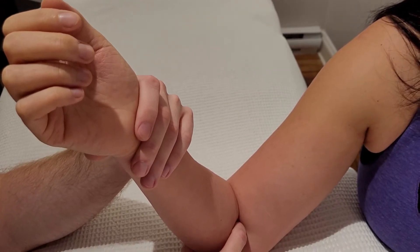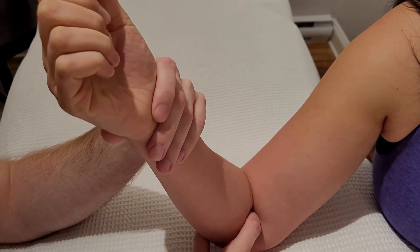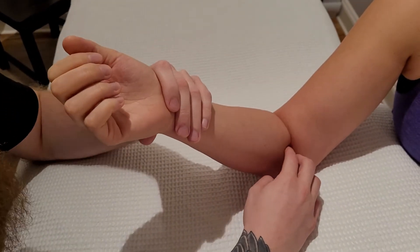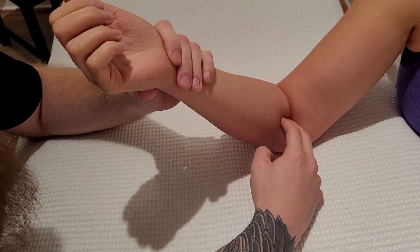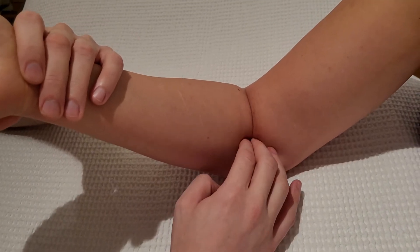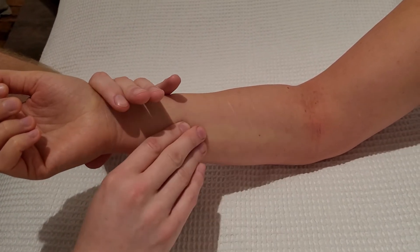One more muscle to add to that list is flexor digitorum superficialis — if you start closing your hand to make a fist, we can feel three muscle tissues from different locations, from above, below, and deep, all in that coronoid area. Just distal to the coronoid process is what is known as the ulnar tuberosity, which is the main attachment for brachialis, but you're not going to be able to feel that roughened surface because it's underneath too much musculature.